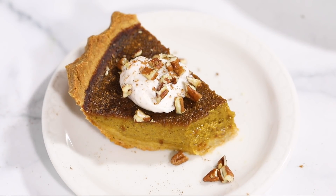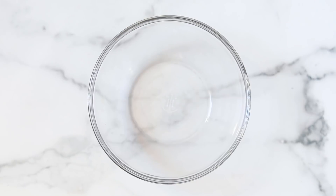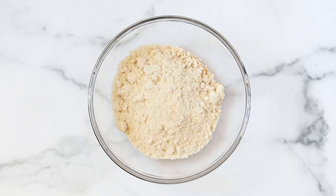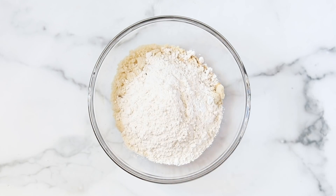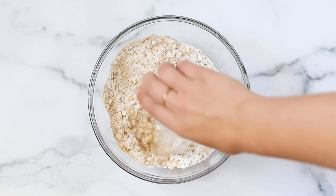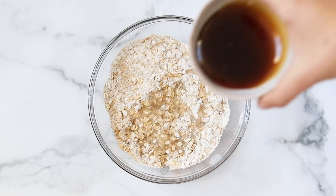Now for the apple crumb pie, we're going to start with the crumb topping first. In a bowl, combine oats, almond flour, and gluten-free flour and stir together. Then add in coconut oil and maple syrup, stir that all together, and that is your crumb topping — set that aside.